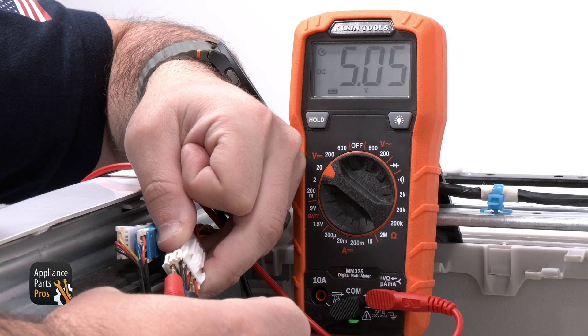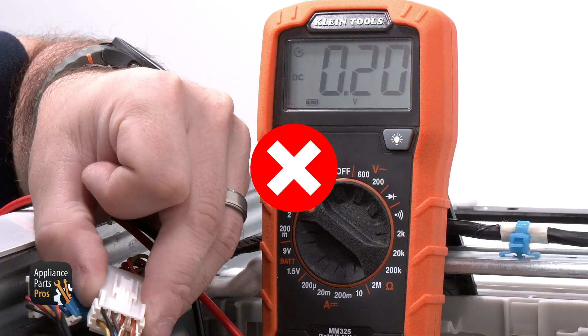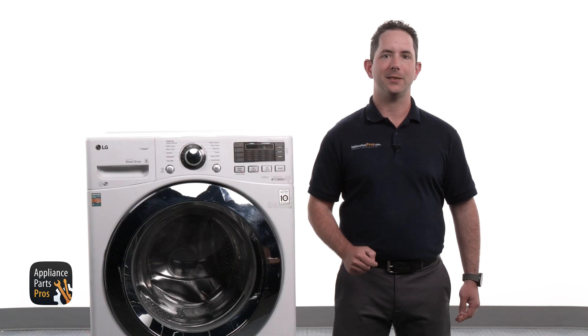If the LED is not illuminated or the DC voltage is not present, like we see here, the main control needs to be replaced. Since we found the main control has failed, I'm going to show you how to replace it.